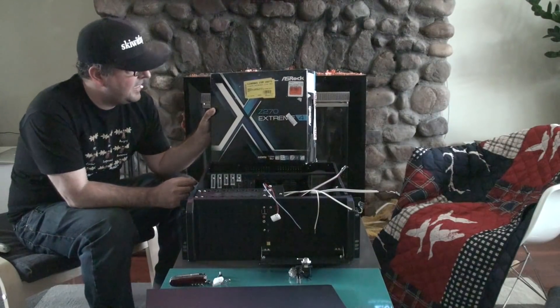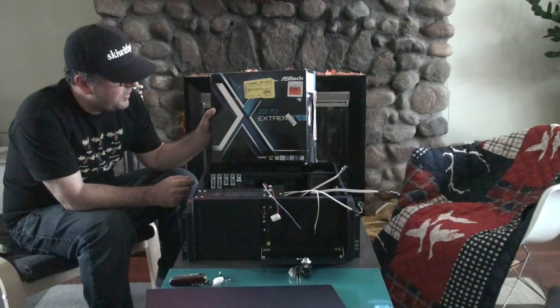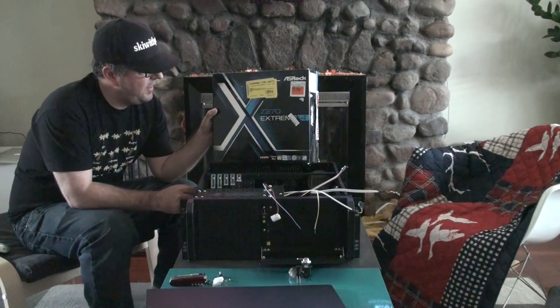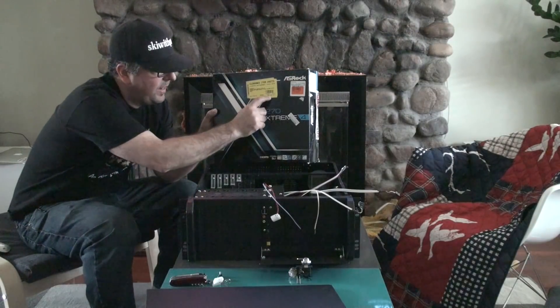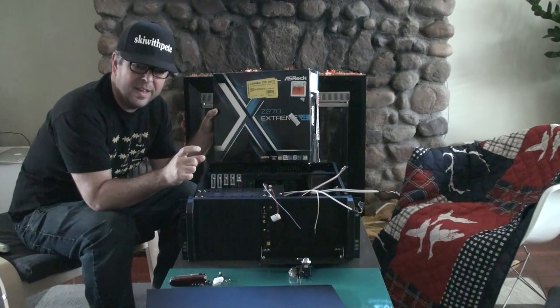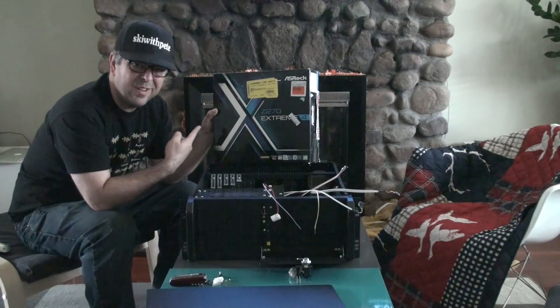At the heart of this build is the ASRock Z270 Extreme 4 motherboard. This one was in the clearance section for $80, and I also got $50 off because I bought a CPU at the same time, so this actually only cost $30.